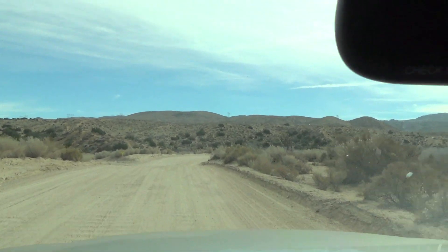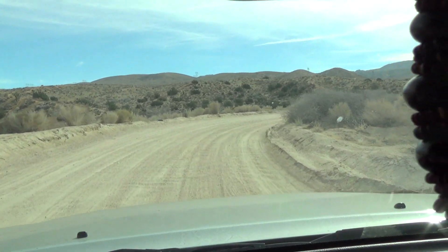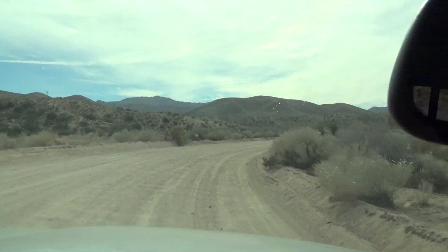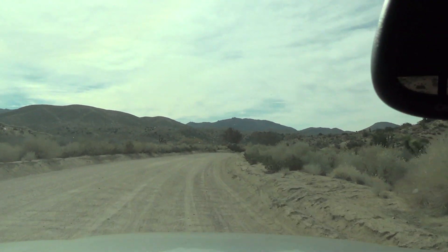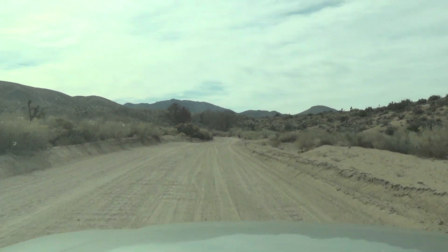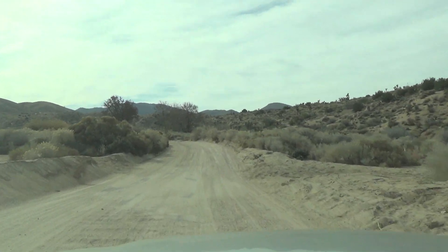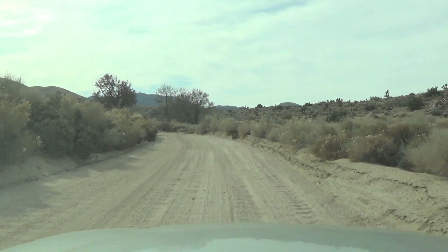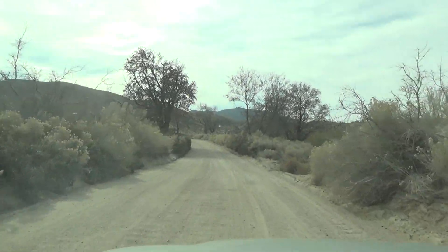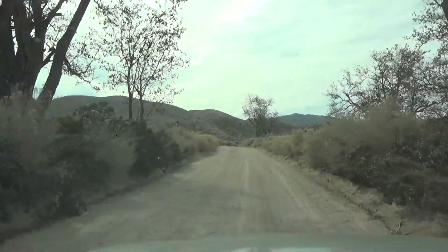This road right here is the road you're going to take to get to the trailhead, which is apparently on private property so you've got to pay the guy five bucks. I just want to tape this and show you guys what the road is like getting there in case you're worried about your cars. I would recommend a truck but a car can definitely make it. I'll see you when I get to the trailhead.